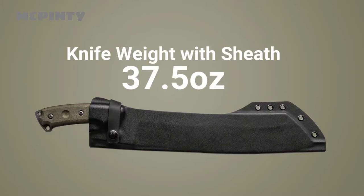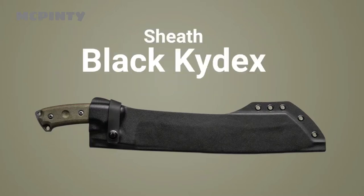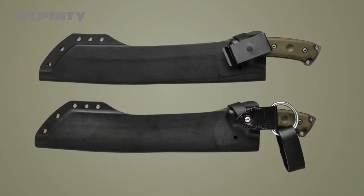If you include the sheath, then it goes up to 37.5 ounces. The sheath is black kydex and it comes with two options for the clip: a rotating clip or a leather dangler.